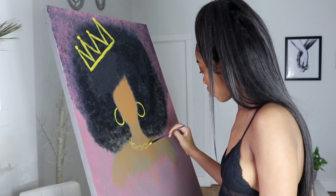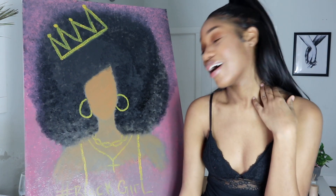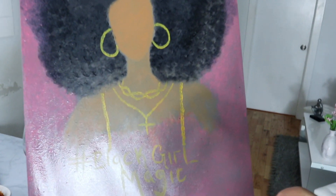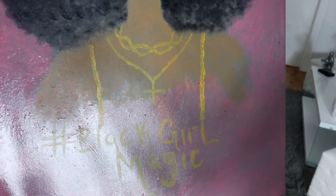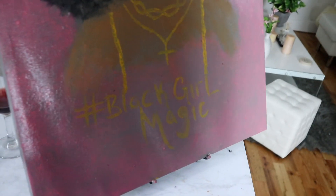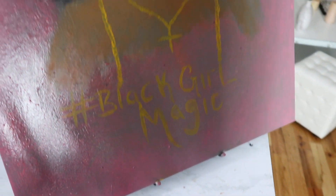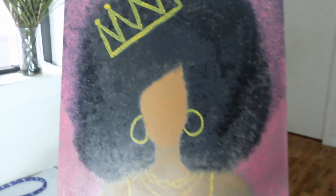I just had to finish her up off camera and now I'm just coming back on camera showing you guys the details. I think you guys saw when I was doing the crown, and then I decided to add the black girl magic detail. I put some necklaces on her and some hoop earrings and a crown.